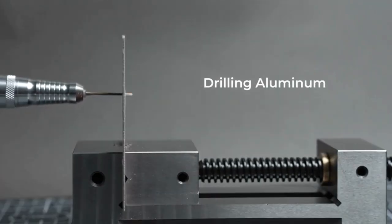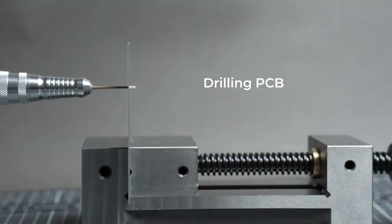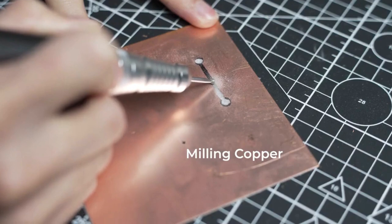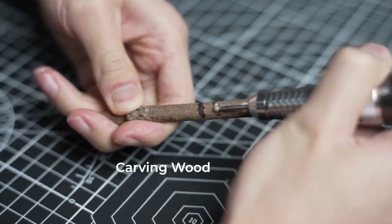One of the standout features of Bolts is its snap and fit bits, making tool changes a breeze. No more wasting time struggling with complicated attachments. Bolts' intuitive design ensures that you can switch between tasks seamlessly, saving you valuable time and effort.